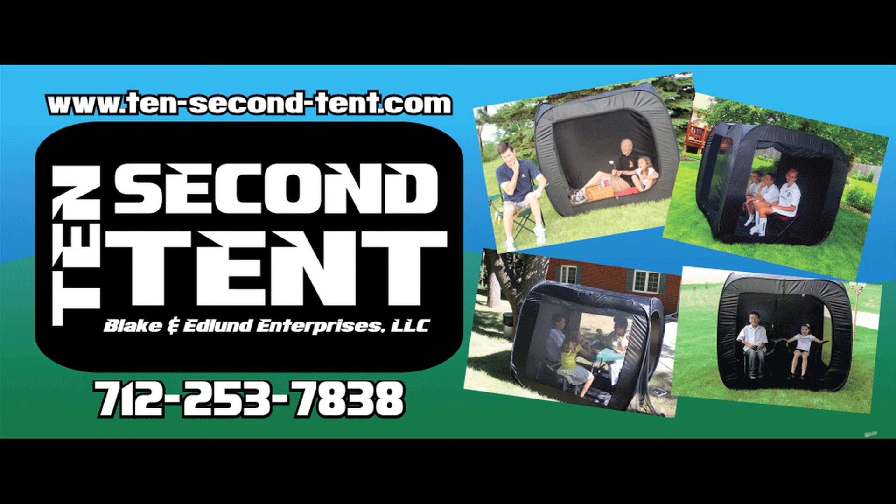Don't let the rain or cold stop your good time at any of your outdoor activities. Ready in just seconds, with no stakes needed, the 10 Second Tent provides an easy and instant shelter for you and your friends or family while still enjoying the outdoors.